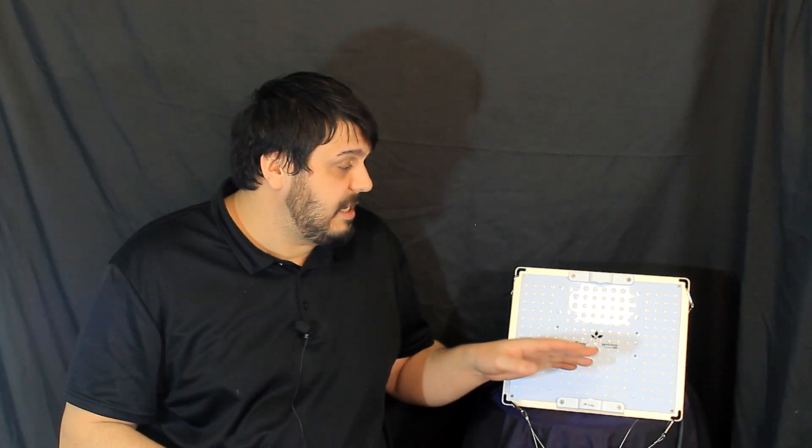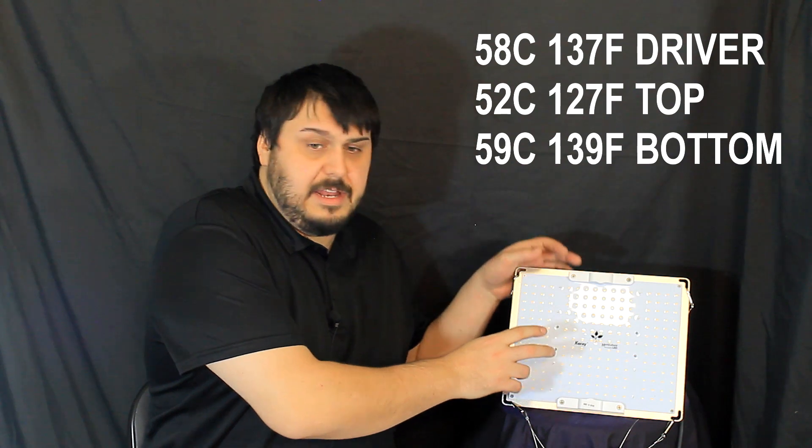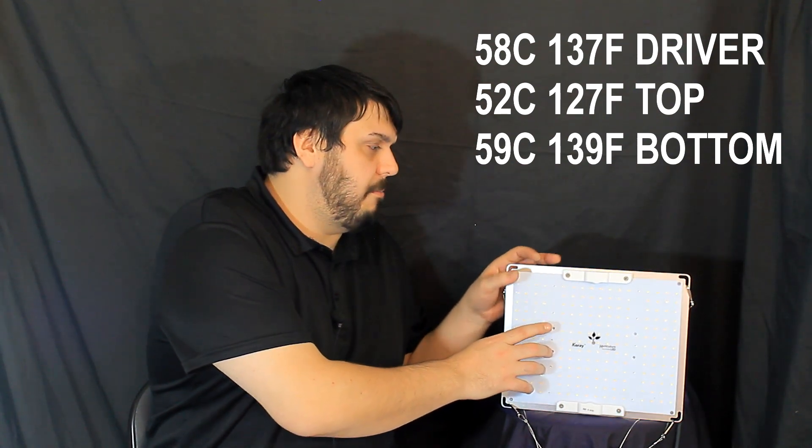Looking at the price point, it was about $190 Canadian, $155 US, coming in a couple bucks cheaper than the Spider Farmer and a couple other competing lights, so that's not bad. The heat testing came in running a little warm: 58°C on the driver, 52°C on the top of the board, and 59°C on the bottom of the board — a little warm, but not that bad.